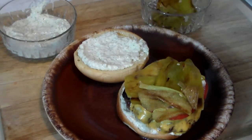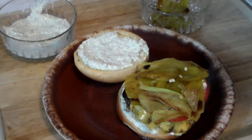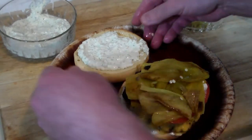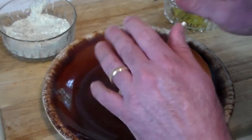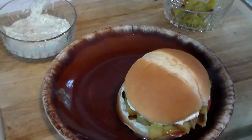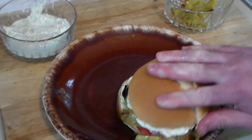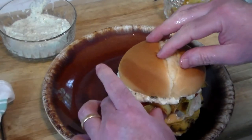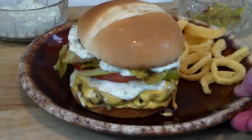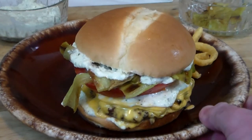The great hatch chili cheeseburger! I roasted three hatch chilies — I'm not going to use them all. We cap it like that, and here you go. We've got some Funyuns on the side, a different angle — the great hatch chili cheeseburger. Look at this gooey, melty deliciousness.